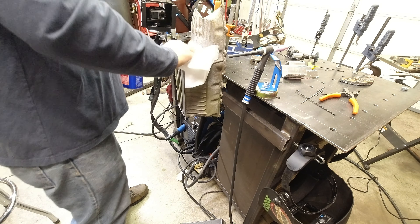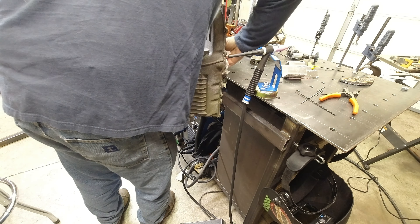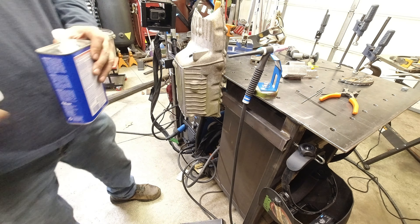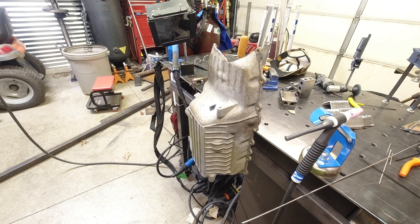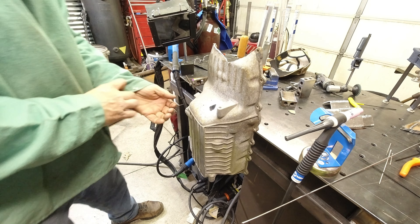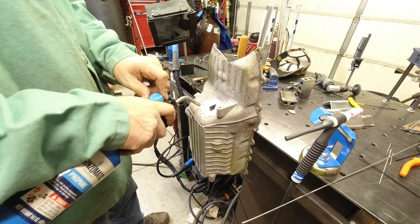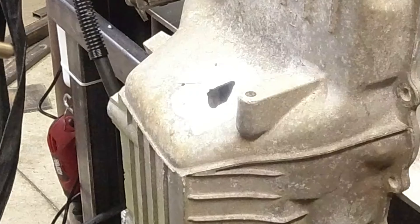I'm cleaning with acetone. There's some crap in this pan and I can already see a few small problem spots. I'm going to use 4043 filler rod. If you guys have any questions, put them in the comments below — I'll try to answer them online or reply back. Now we're going to heat this thing up a little bit — about 200 degrees.